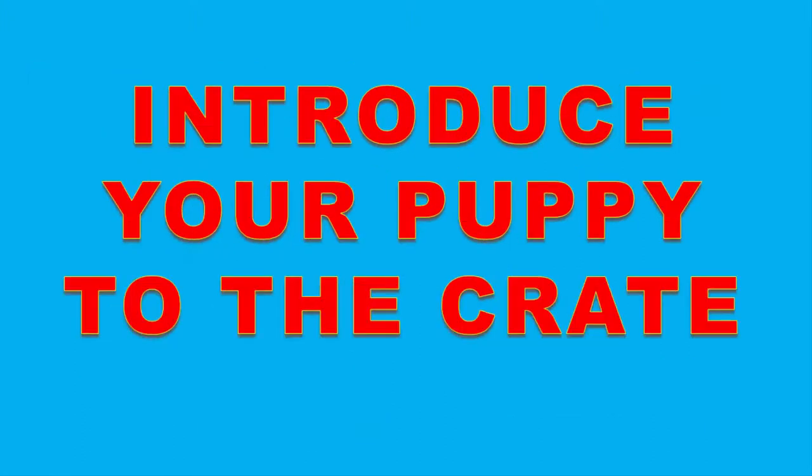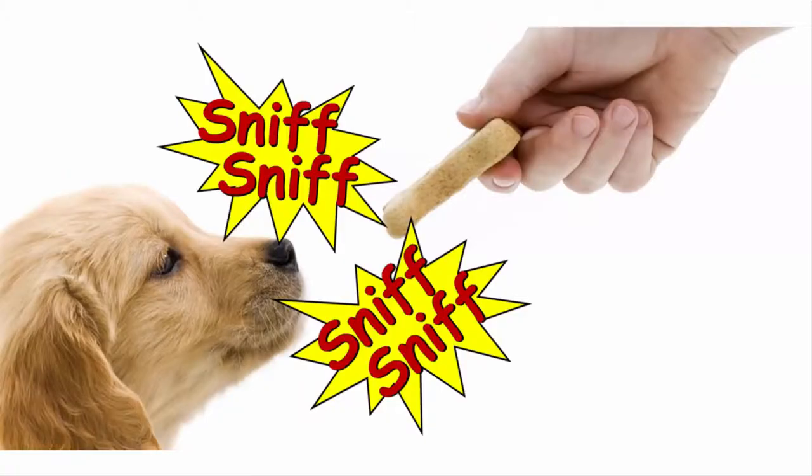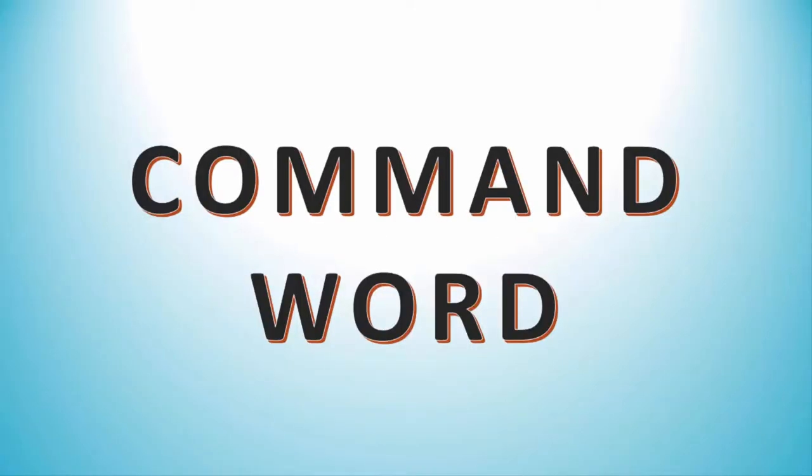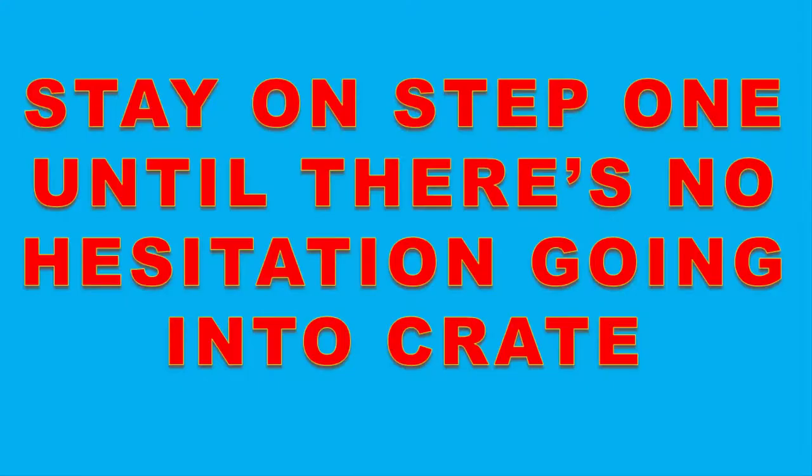Step one: introduce the puppy to the crate. Bring your puppy to the crate, then hold a treat in front of them. Let them sniff it and then put it just inside the crate door. When your puppy goes in to get the treat, say your command word and praise your puppy. As your puppy gets comfortable, start putting the treat further back until it's all the way to the back. Use your command word and praise every time. Proceed to step two only when your puppy is going in without hesitation.